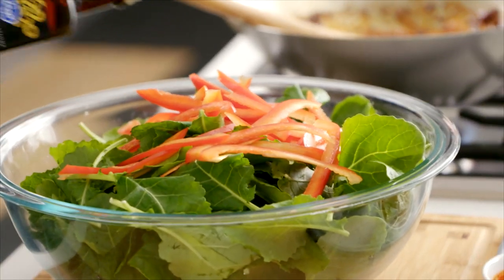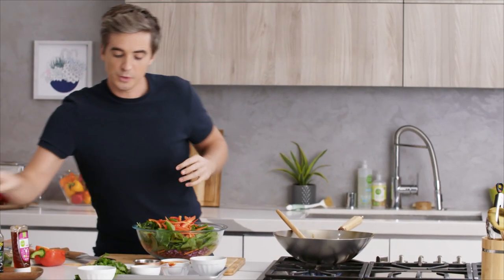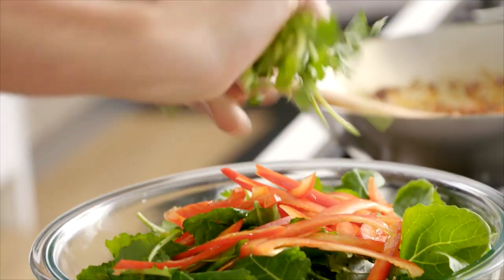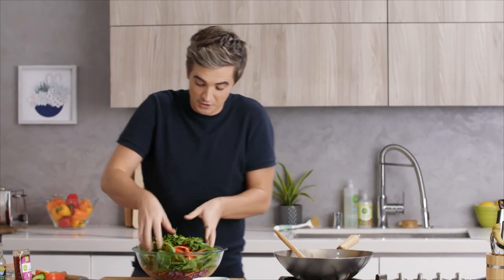I think when people talk about having a balanced diet, it's all about eating the rainbow — all those great colors coming together — and I think this bowl is a great example of that. I'm going to give it a tiny drizzle of sesame oil. I've got some cilantro and I'm just going to pick it in with nice torn handfuls of leaves. Get your hands in there and give it all a good toss.